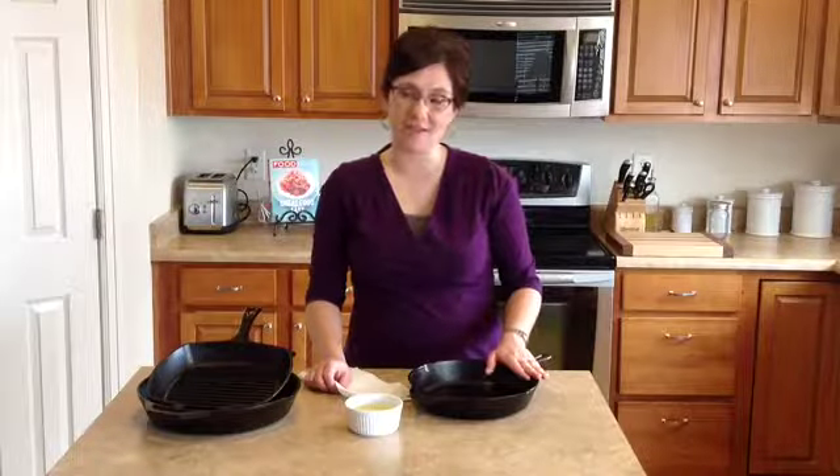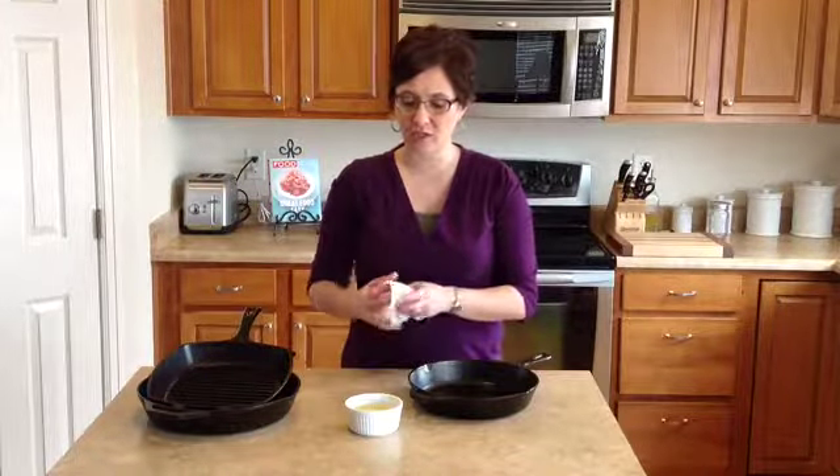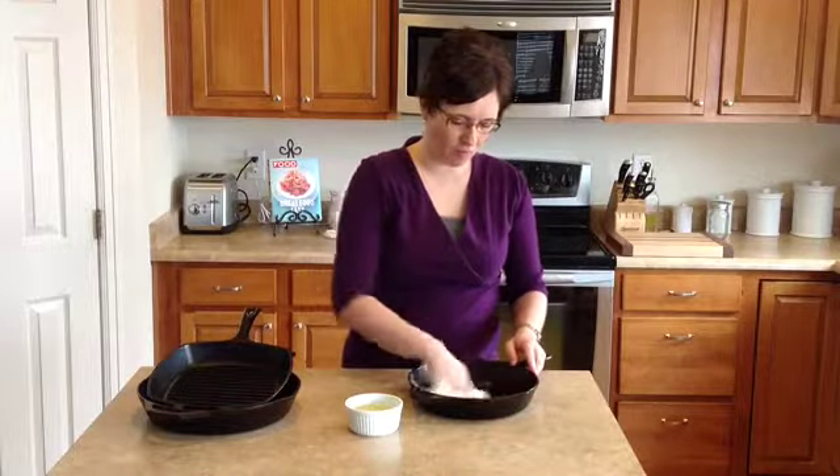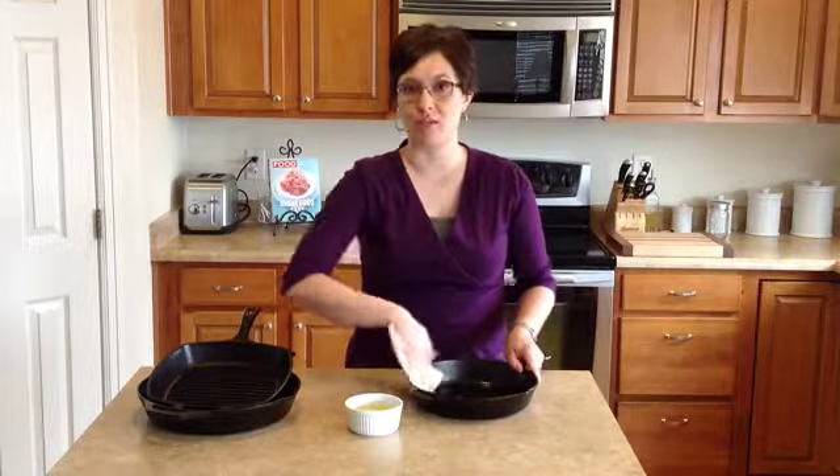So once you've washed and dried your cast iron skillet, you want to take just a little bit of food grade cooking oil, and I just use a paper towel, and you want to rub a light coating of oil all over your skillet. This is also going to help prevent rusting.